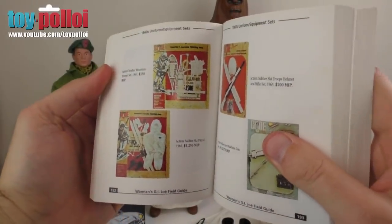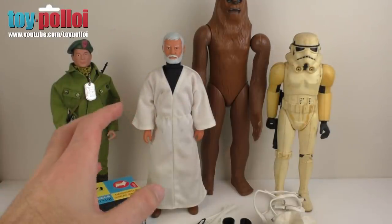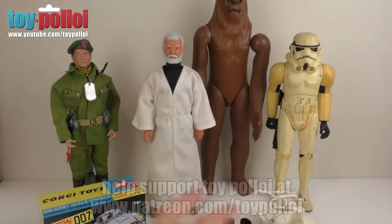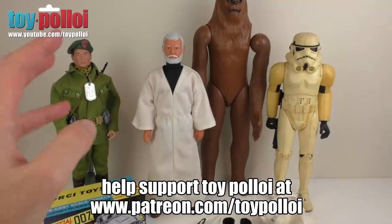A big thanks to Tony and Raymond for sending me these things — it's really lovely to receive stuff like this. Some nice projects to work on and a few little outfits for my Action Man. I hope this video has been of interest to you, and thanks for watching.